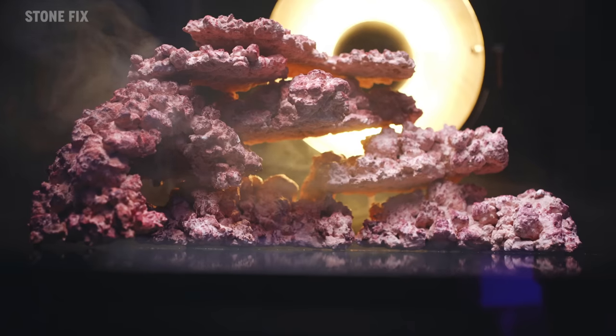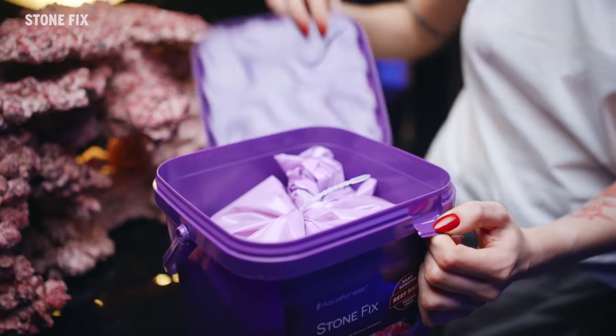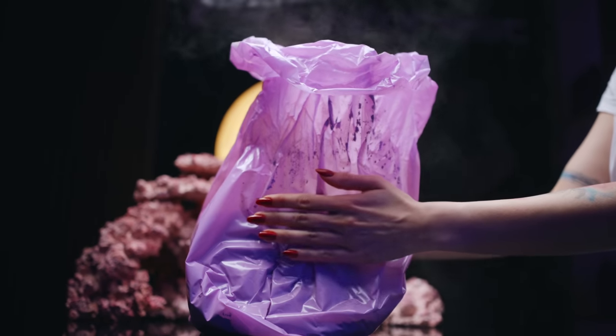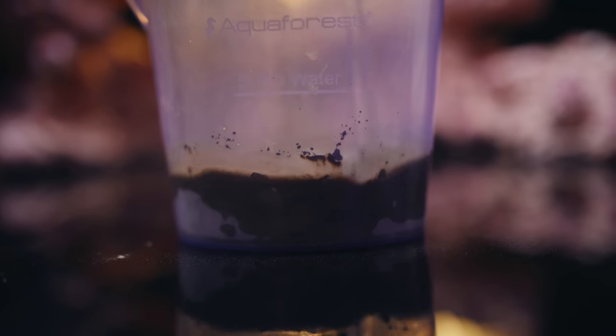And I almost forgot — for those reefers who decide to go big, we also have a dedicated product for you. Reef Safe Glue for bonding large rock pieces and creating natural and stunning aquascapes.